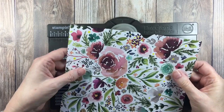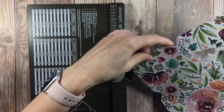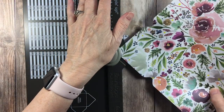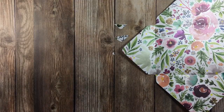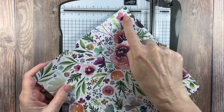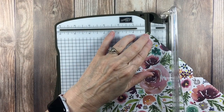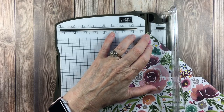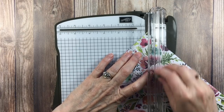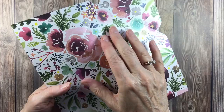Now we have two large triangles and two smaller ones. We're going to take the smaller ones and round those corners. Now we're going to bring in the paper trimmer and we're going to take those large ends, take that point and put it right there in the track, and then down at the other end I've got it at the same spot, and then we're going to score right down the center. Now we'll fold on all those score lines we just made.